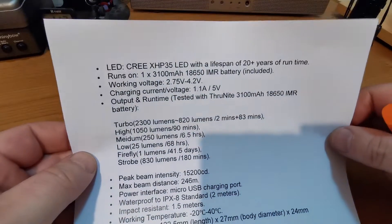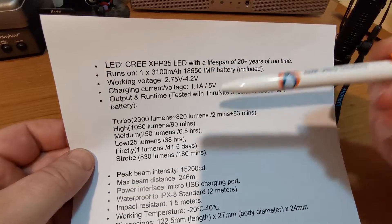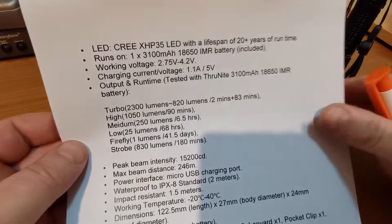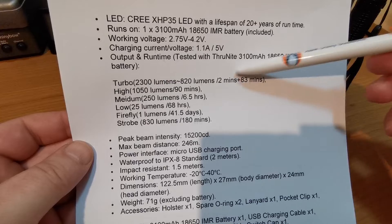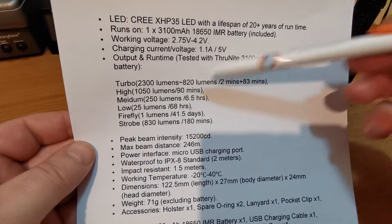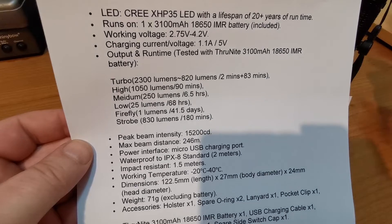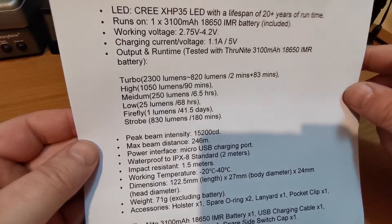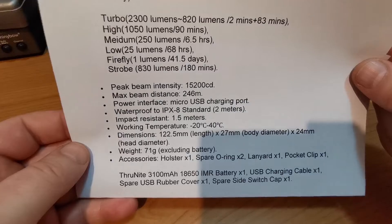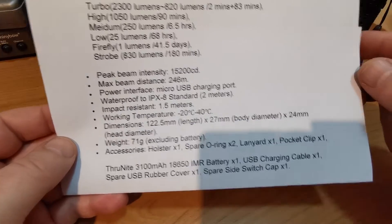Let's have a quick look at what ThruNight say on their web page about it. There's a Cree XHP35 in there, it comes with the battery. The run times: turbo mode — because of the heat — it'll run for approximately 2 minutes and drop to 820 lumens, then a further 83 minutes thereafter. High at 1000 lumens for 90 minutes, 250 lumens for 6 and a half hours, and so forth. The usual ThruNight IPX8 rating and drop resistant.